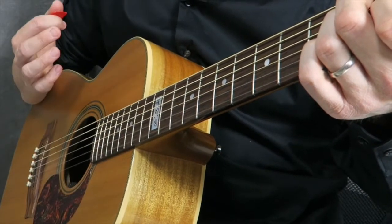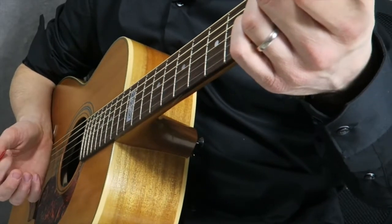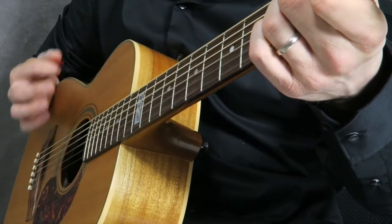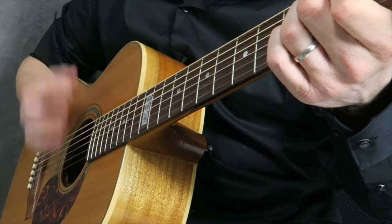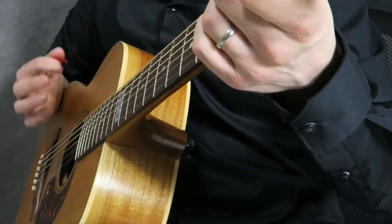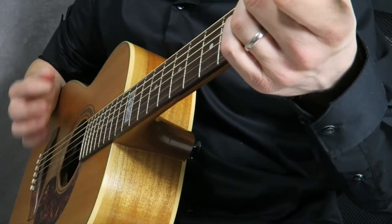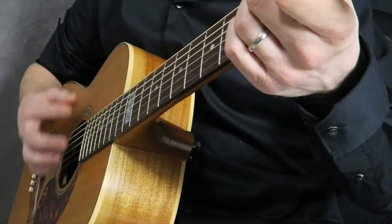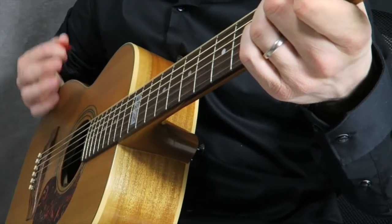What I want you to practice now is do a strum on the E major and then try to apply the mute, so that you're switching between playing normally and doing a palm mute. Be patient with yourself — this does take a little bit of time. Strum, then mute.